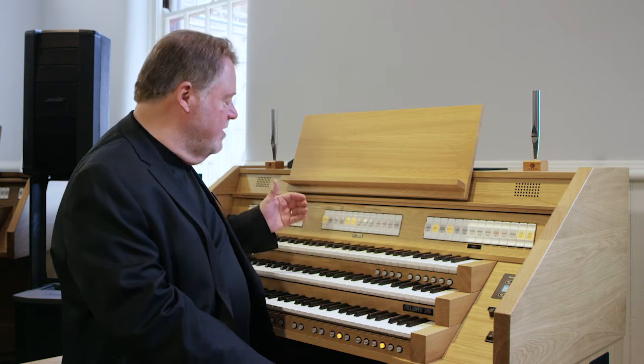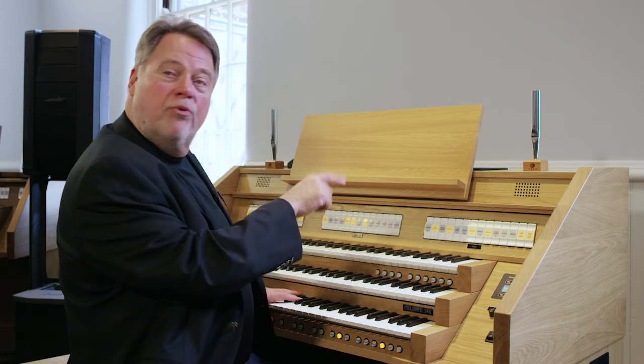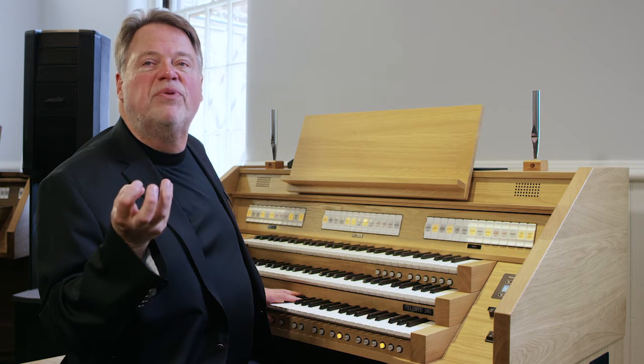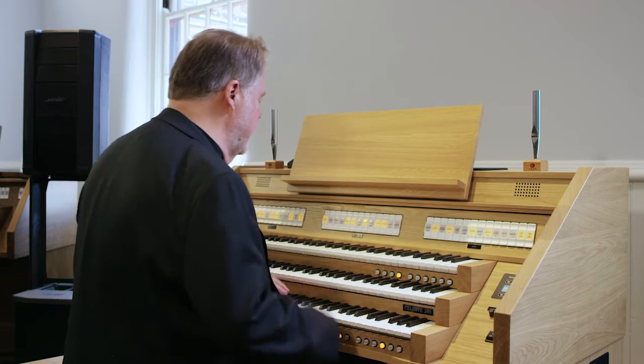So we've got piston eight with foundations. We've got piston nine with eight, four, two, and mixtures — our principal chorus with mixtures. And our last piston, what I'm going to do is take that principal chorus with mixtures and simply add our chorus reeds to that, creating a principal chorus with a reed ensemble.